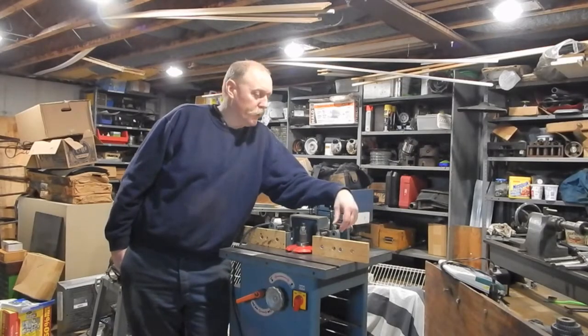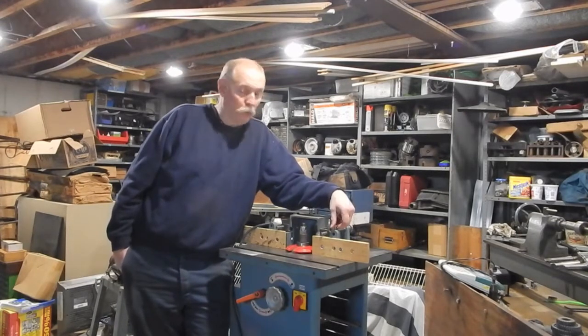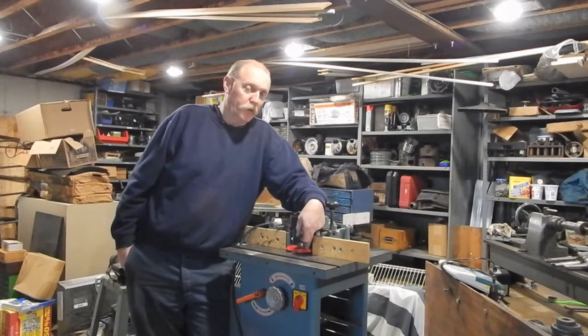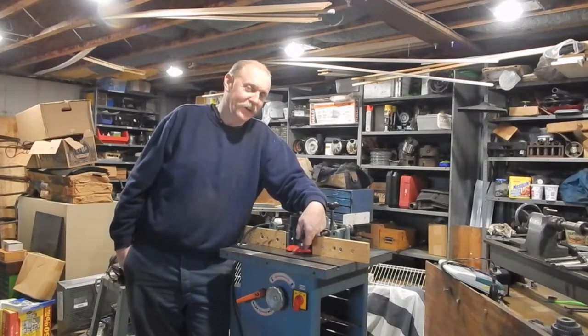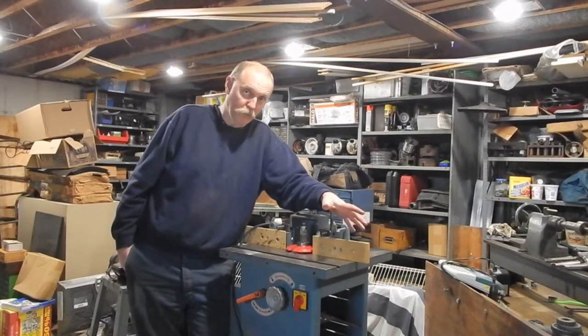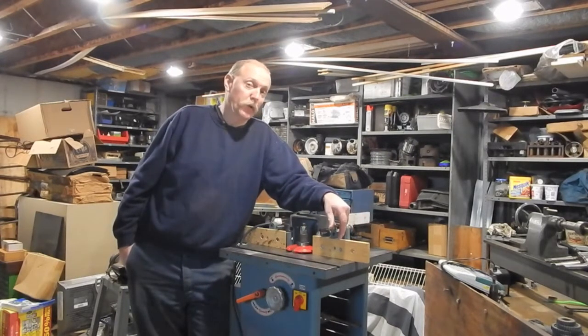Hey everybody. I'm getting ready to get pretty close to the point where I'm about to try a test cut on this shaper, and I want to talk about the setup. Right now I've got the setup the way I've got the cutter oriented, and I've decided once again to change my mind and flip the cutter back over the way I first put it on, which I originally thought was not the right way to do it. I'll explain why in a minute.